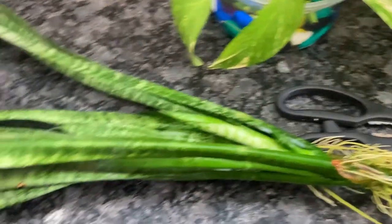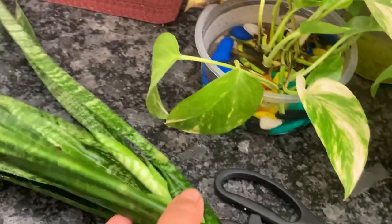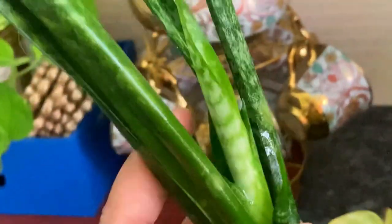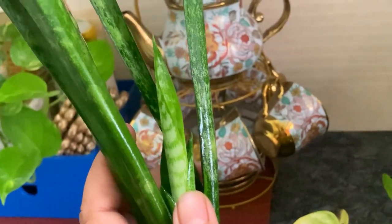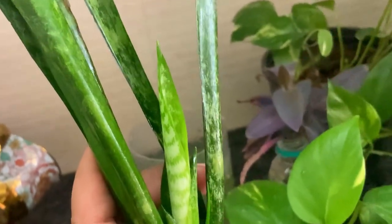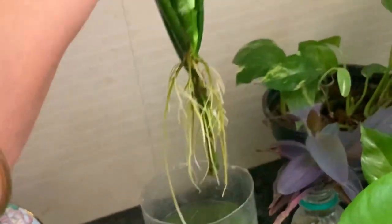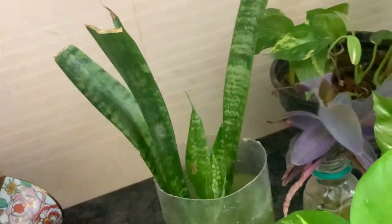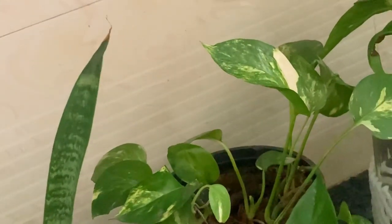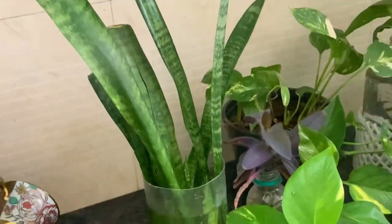My snake plant was very bent and drooping, so I put it in water and placed it on the window side. Snake plants normally take four to five months, but look — in just two to three weeks, it has grown so nicely! Look at the growth here — the leaves have become completely straight. I suggest if your snake plant is drooping, take it out of the soil and put it in water in a warm area near the window or balcony.